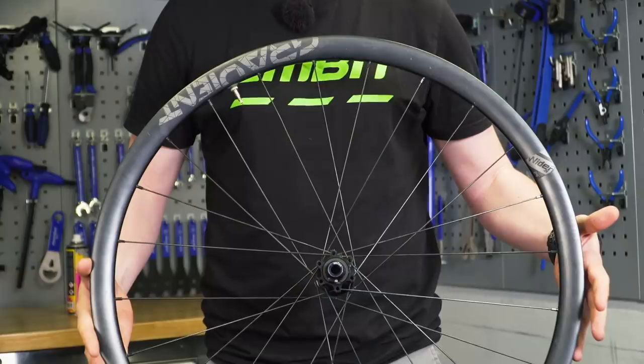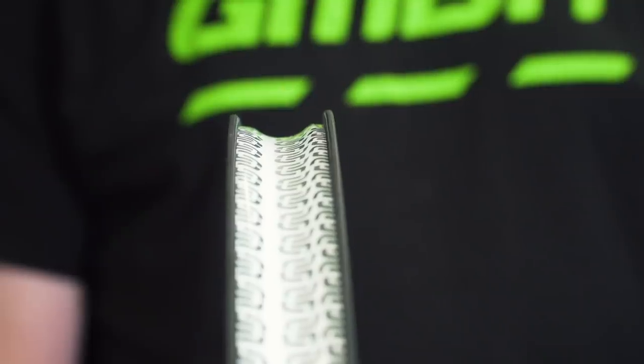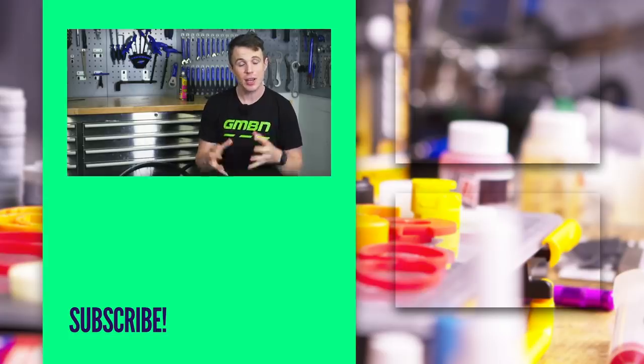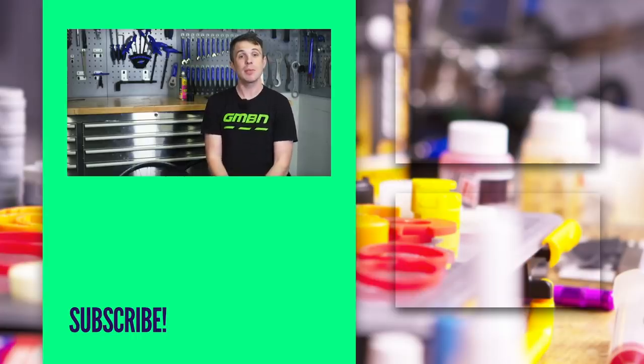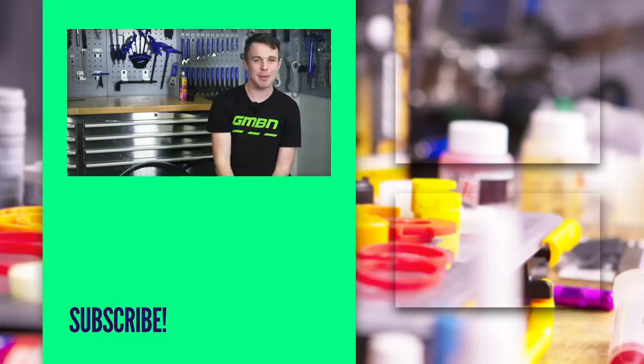And there is my overview of wheels. I hope in time to be able to go into more depth on each of those topics, be it here in the workshop or out on the trail, to see the real-life ramifications of certain types of setup. As always, guys, we really appreciate you watching — thank you very much. Don't forget to like and subscribe and get in the comments. What's your view on some of these modern wheel technologies? Hope you enjoyed it and we'll see you later.